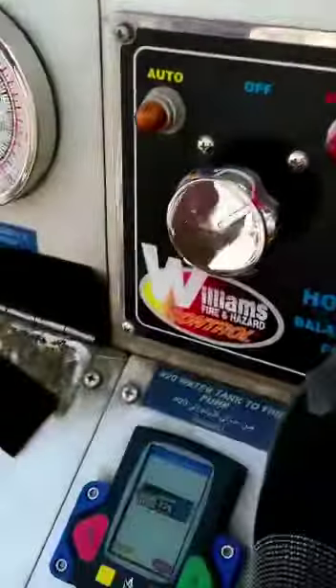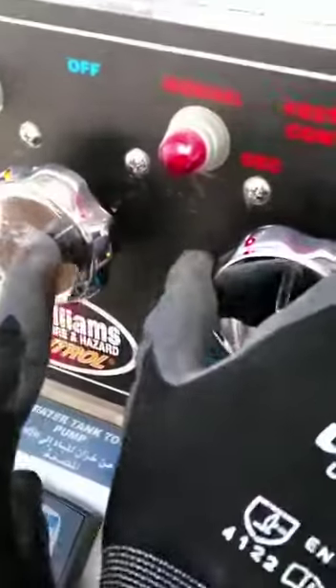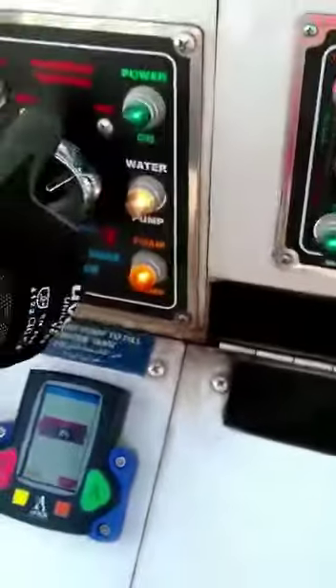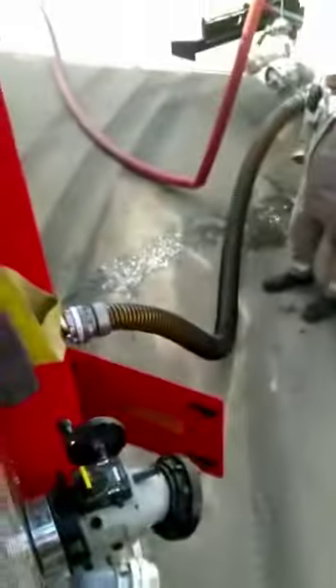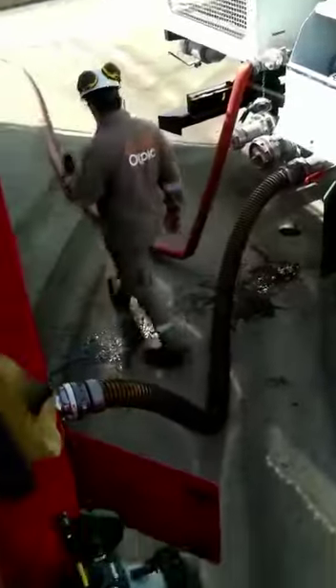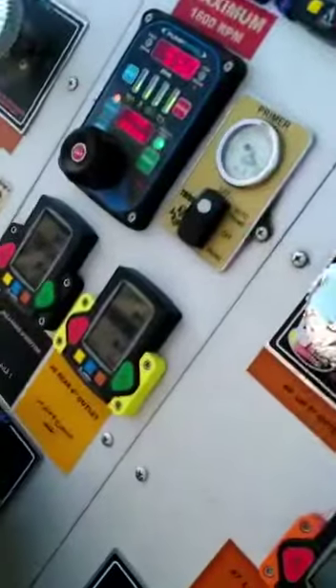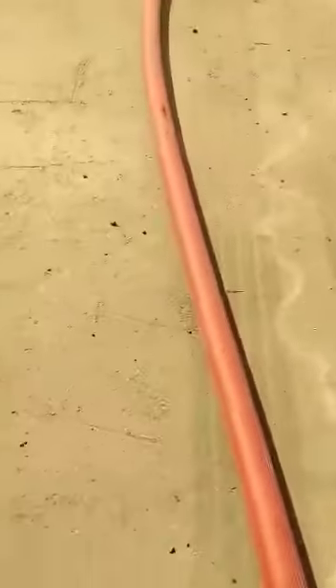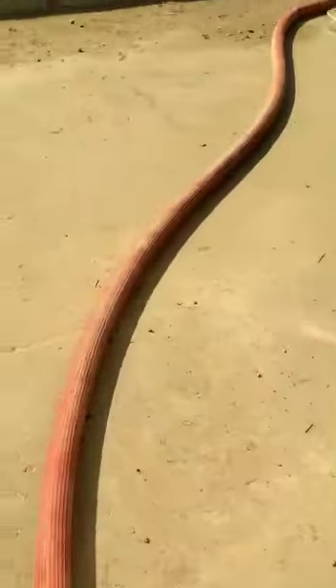Put the foam pump on manual mode and increase the RPM of the foam pump until you get foam inside the pump where you can absorb it from that pipe. Again we are getting the foam outside the engine's foam pump, charging to the foam trailer again.